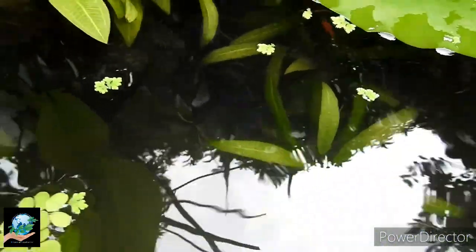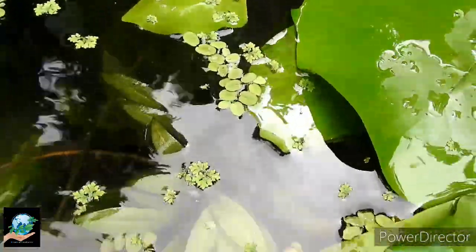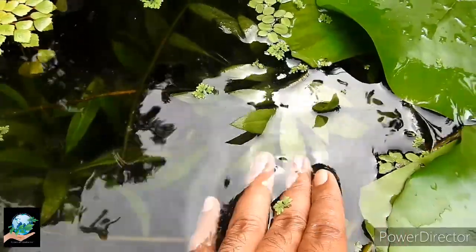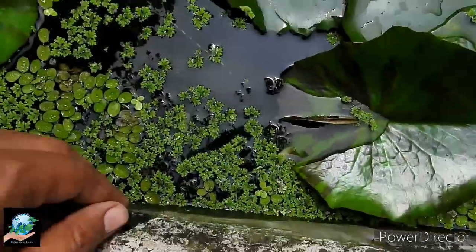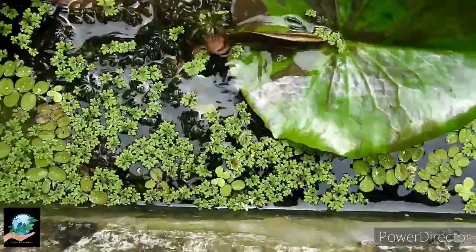I have not used any air pump in this pond for artificial oxygen supply. But I use submerged plants like Hydrilla and Amazon sword which produce more oxygen naturally.